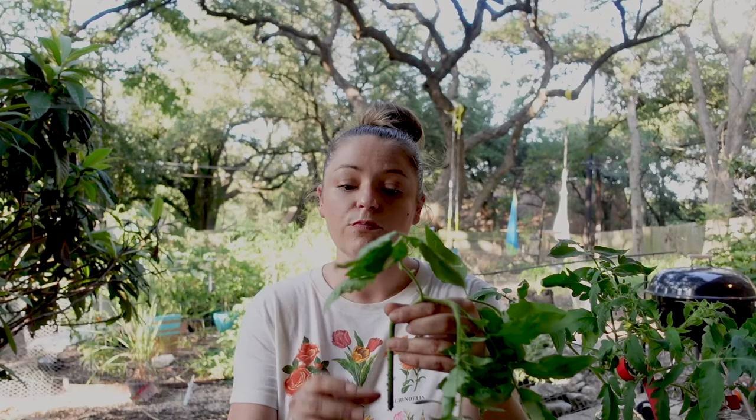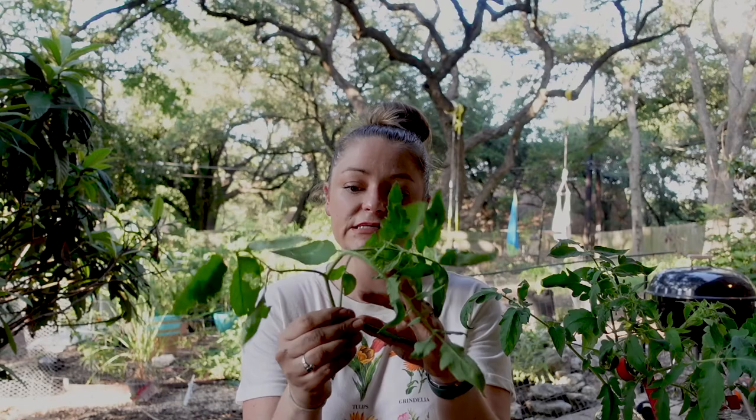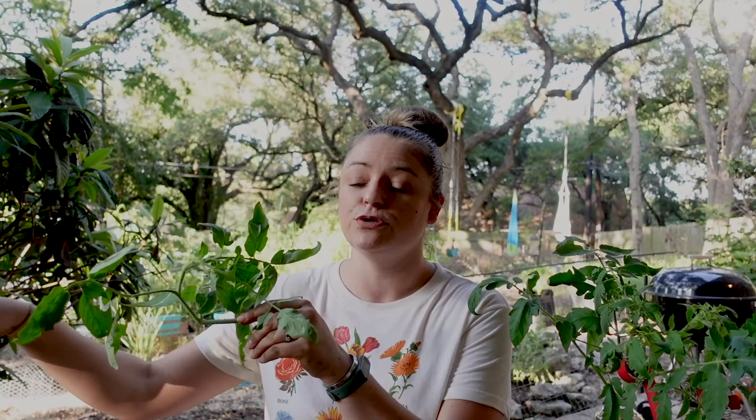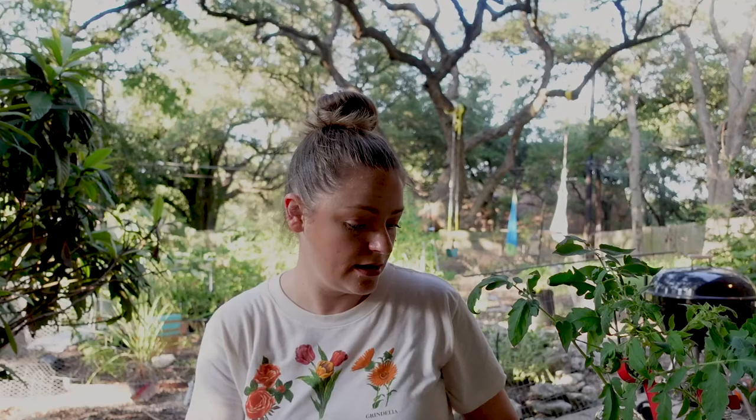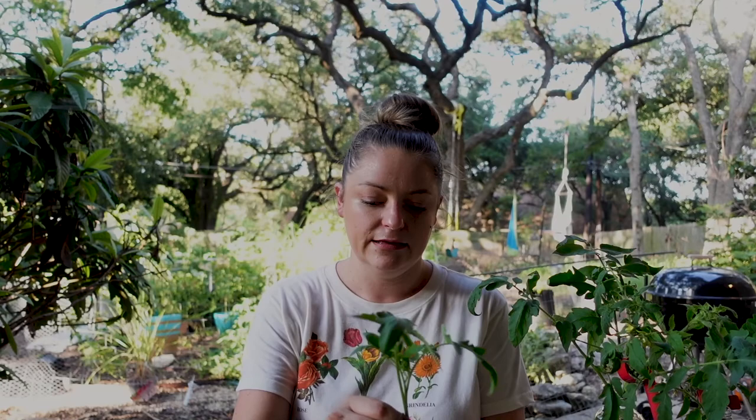I'm going to fill my pot with soil and shove the cutting down pretty far, because the tomato plant will grow roots all along the stem. If you've ever seen bumps along the stem of your tomato, that's it trying to grow roots — a tomato actually grows along the ground and constantly grows roots down. So we can cover as much of the stem as we want and we'll get roots everywhere along it. I'm filling this with a mixture of potting soil, compost, and phosphate, since tomatoes need a lot of phosphorus.